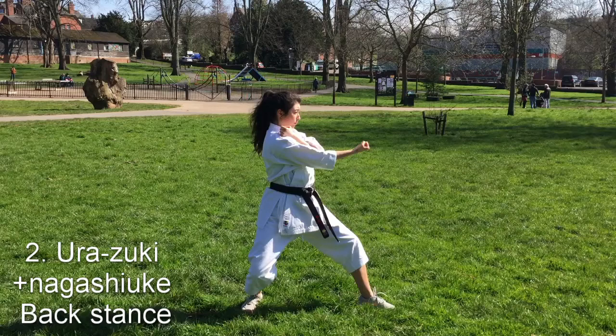Secondly, the right hand makes ura-zuki and the left nagashi-uke. Make sure the back of your left hand is pointing outwards and the back of your right hand is pointing forwards.